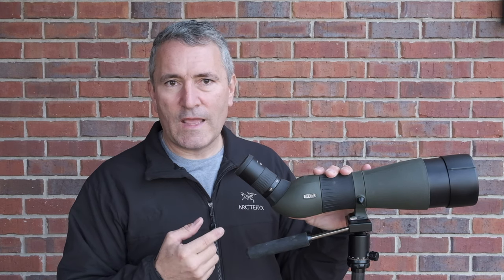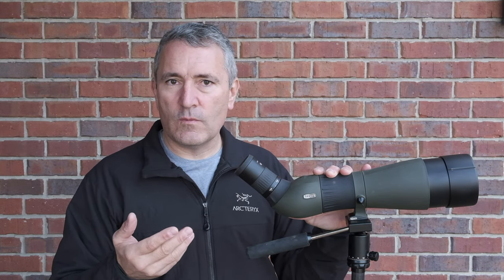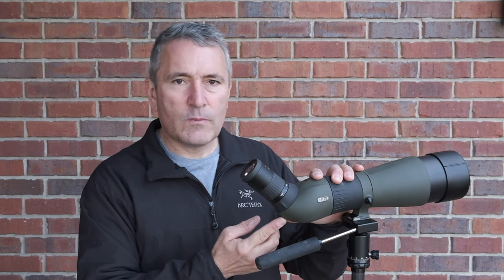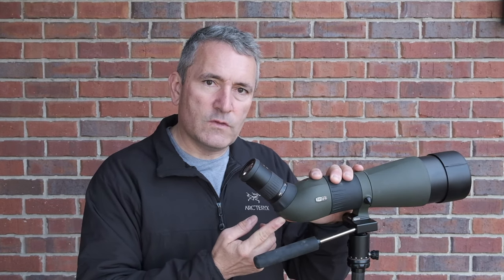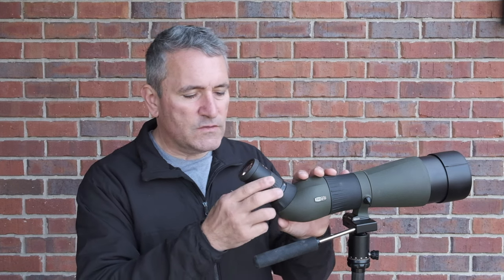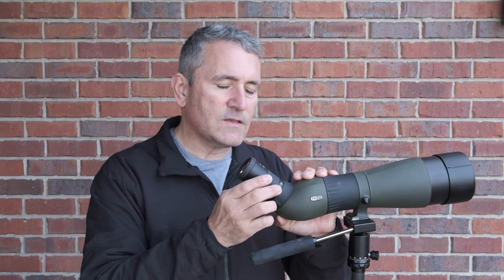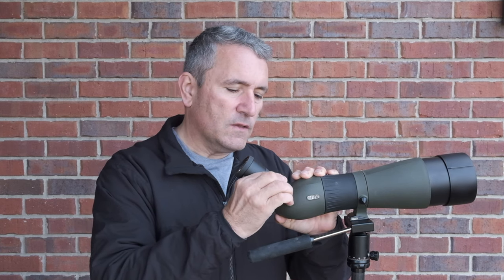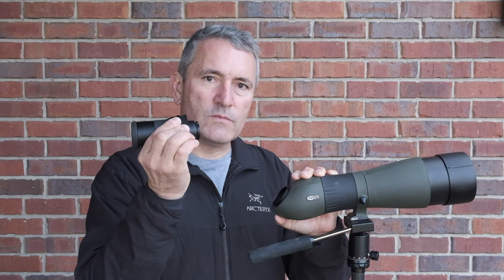You have the choice of two different eyepieces: a 20 to 70 zoom and a 30 to 60 wide angle zoom. I've used both and they're both phenomenal. Personally, I found that the 30 to 60 worked better for me and that's what's in place on this scope. The eyepiece can be removed by pressing a button at the bottom of the scope body just below the eyepiece — pressing it gives you a good tactile click — then rotate the eyepiece counterclockwise and with a little wiggle it comes straight out.